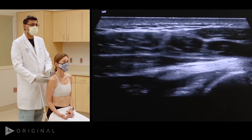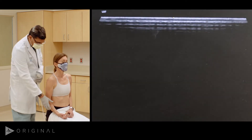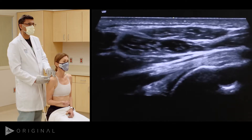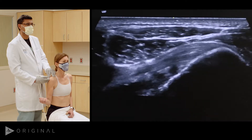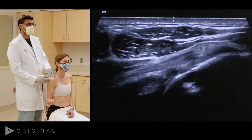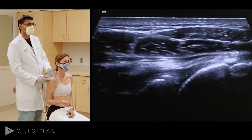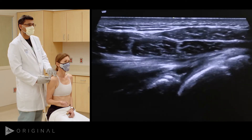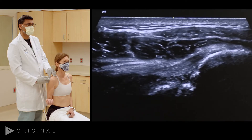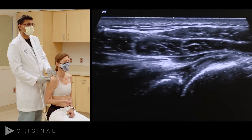If you have any doubt whether you are looking at an intact tendon, you can always do a dynamic evaluation. Bringing the arm up slightly, we externally rotate and then internally rotate — and you can see a very nice, intact infraspinatus tendon. Looking behind it, you can also see the glenohumeral joint — that is the glenoid. You can see how the glenohumeral joint opens up when she externally rotates and returns with internal rotation.